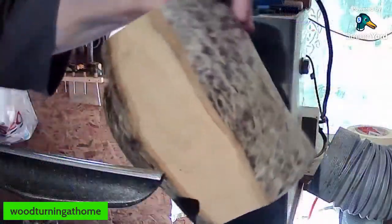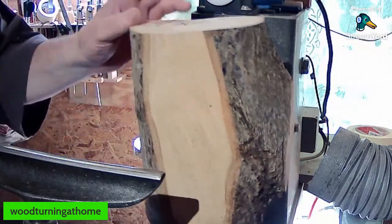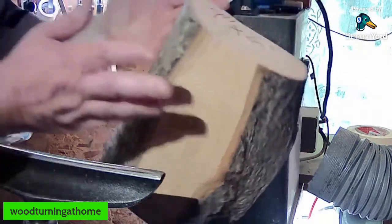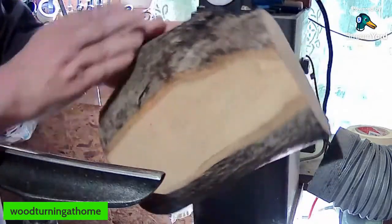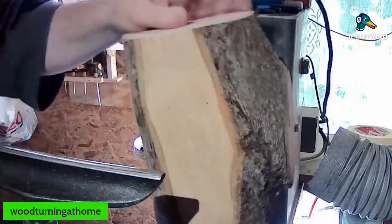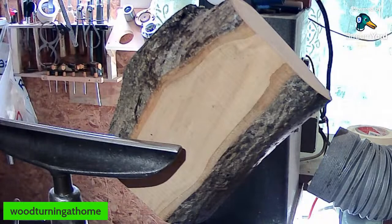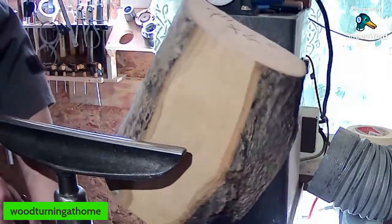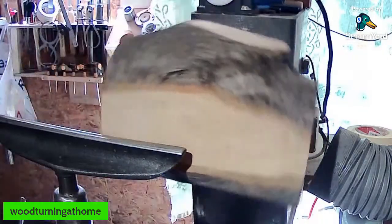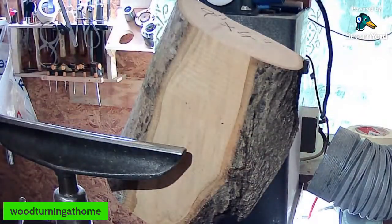I have a nice piece of log here, as you can see. I don't know what the timber is. It's nine inches by four inches — four inches thick, nine inches long. It's a bit of a crotch — there's a limb coming out of here somewhere — so we're going to make some sort of a bowl out of it. I don't have any plans beyond that. We'll see how it goes; sometimes it talks to you and tells you what to do.